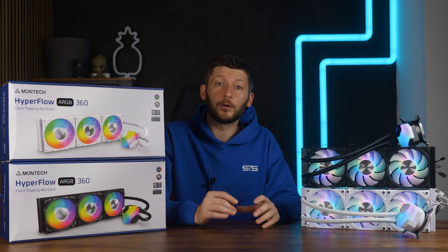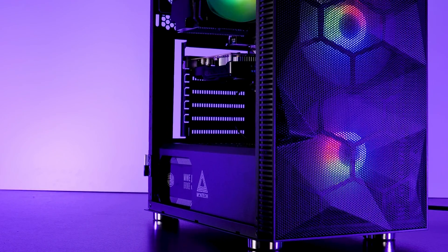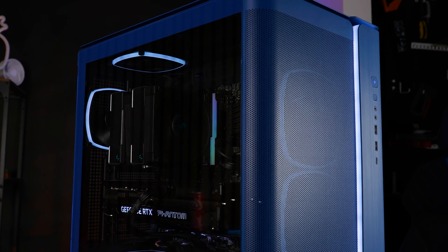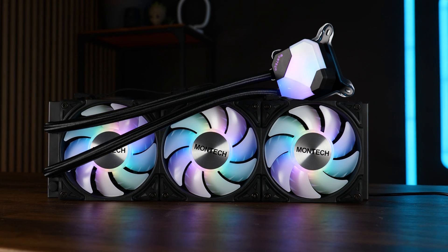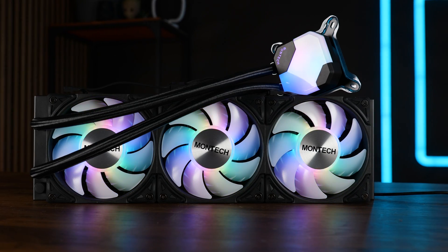Montech just keeps on giving. By now everybody should be aware of Montech — that's the company that went from 'look at this super affordable ready-to-go case featuring your biggest nightmare' all the way to 'we do premium shit now.' And the thing with Montech is, if they want to do something right, they will do something right. But does that also apply to their AIOs? This is the new Montech Hyperflow ARGB 360, Montech's first attempt at breaking into the all-in-one liquid cooler market.